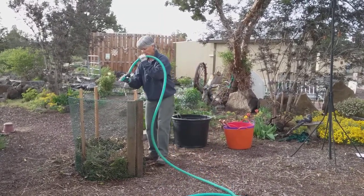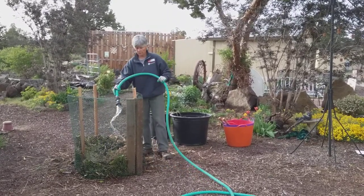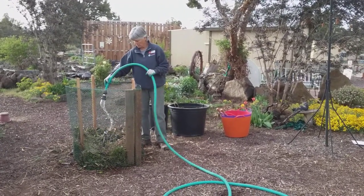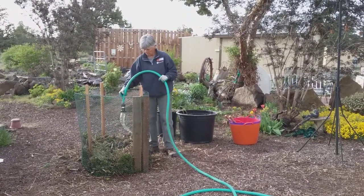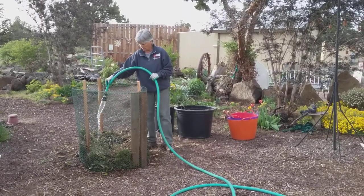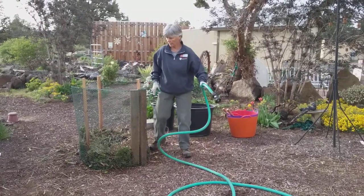Once it gets full — and you may not have enough material right away — allow yourself a week or so to get this bin filled all the way. Once you get it filled, at the end of that first week you can start the countdown for the heating and cooling cycle.